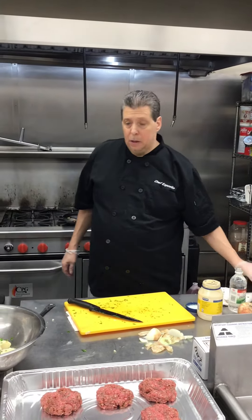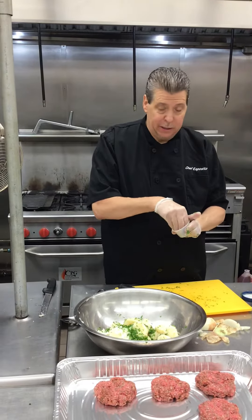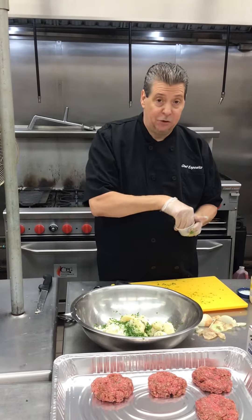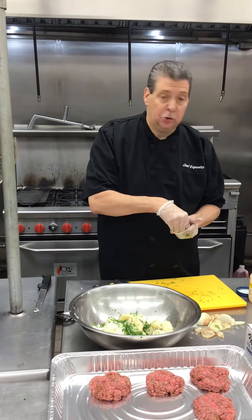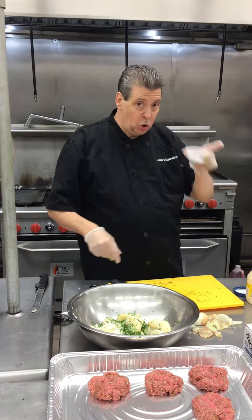Now, a little salt and pepper — probably a little more than a little, maybe two pinches. Potatoes really have no flavor, and the ingredients don't have a lot of salt in them. So I'm going to do two pinches, salt and pepper mixed.